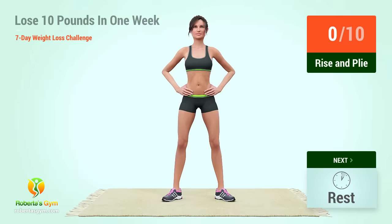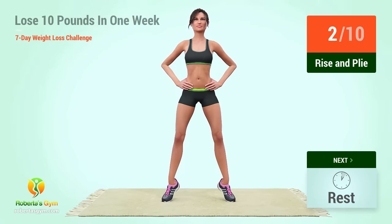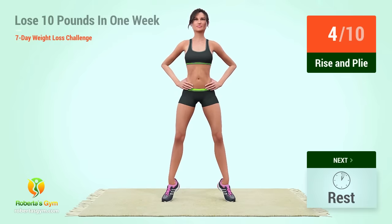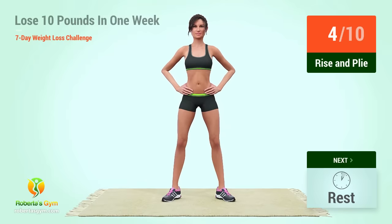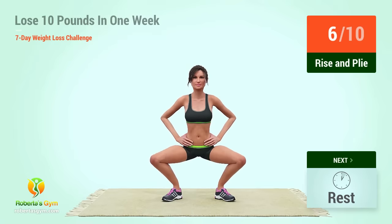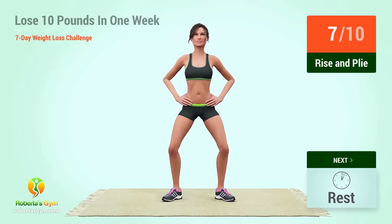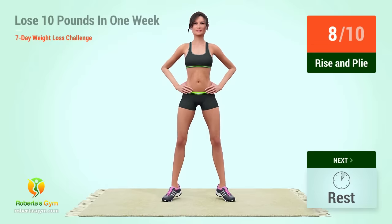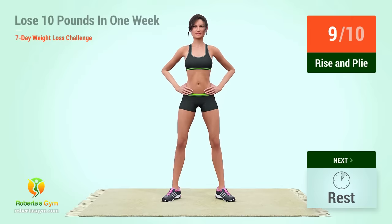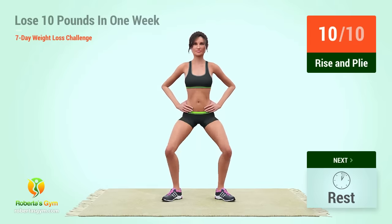Up next, rise and ply in five, four, three, two, one, go. One, two, three, four, five, six, seven, eight, nine, ten. Rest time.